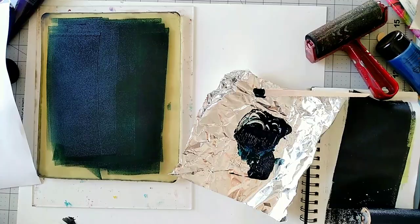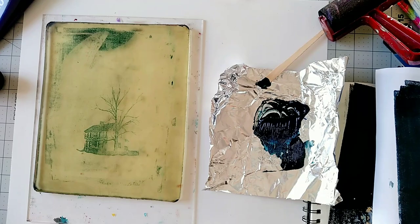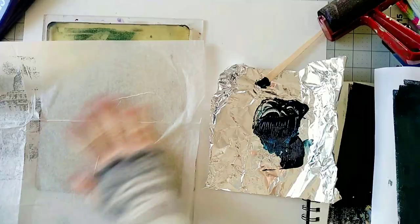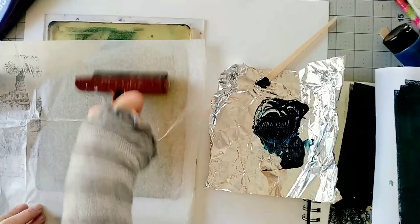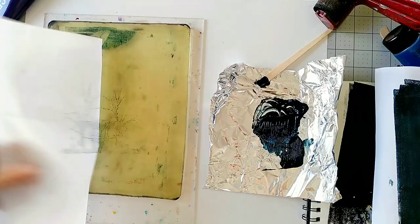By the way, if you're interested in my new class 'Gel Printing Images,' you'll learn how to transfer your own photos with a gel plate and create beautiful artwork from your own photos, illustrations, or any other images. If you're interested, check out the links to the online class below in the description.